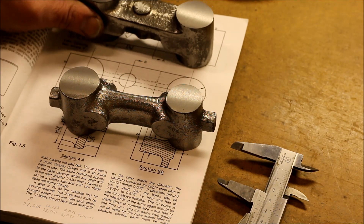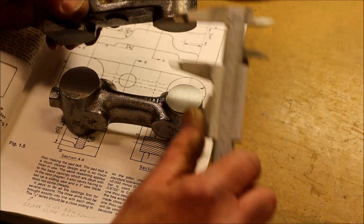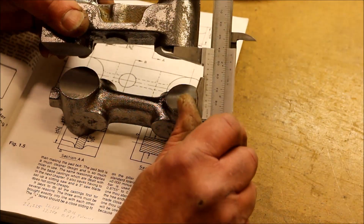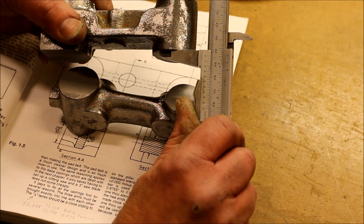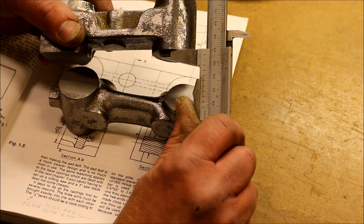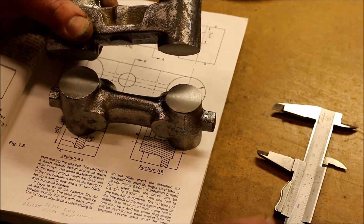So what I will do now is mill the other side and try to get the height of the arms to one and a half inch. So this one I have to take away almost a quarter of an inch. Let's start.